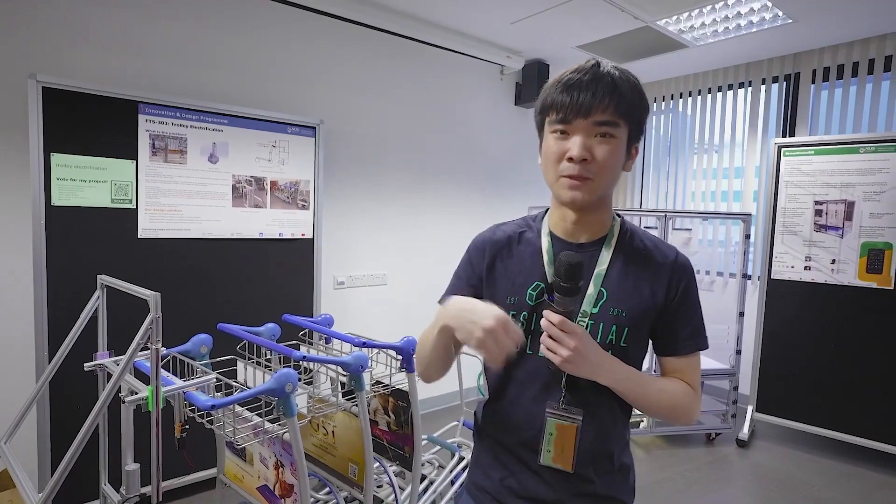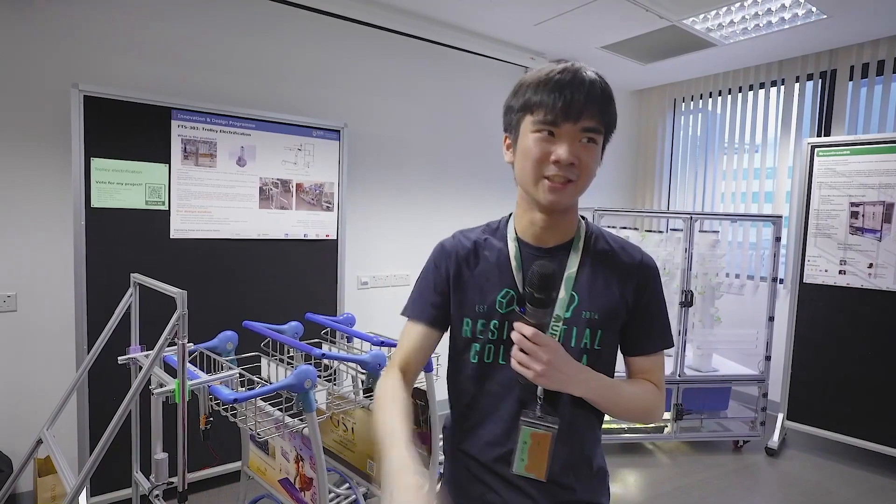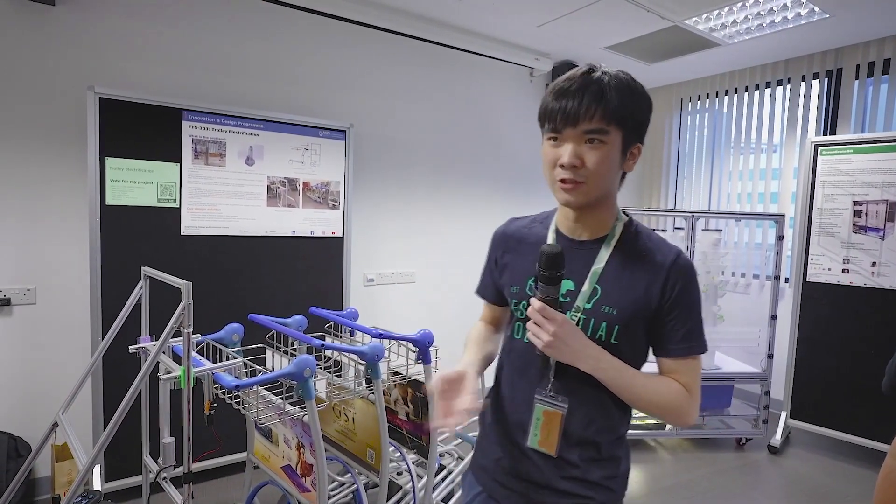Visitors see one trolley and think there's a return point, but it's actually not — then they put their trolley there. So there are multiple stacked trolleys all over Chang'e Airport, and that's what our solution is trying to rectify.